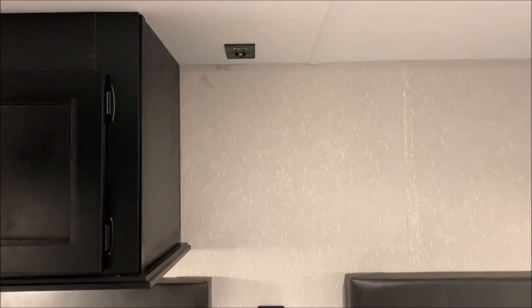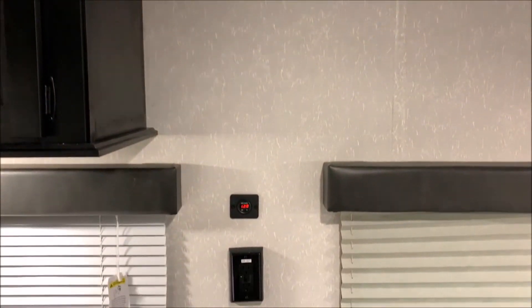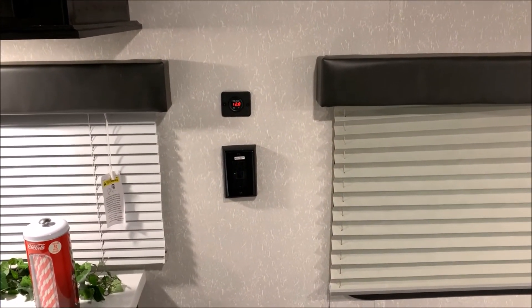Right beside the kitchen up top is going to be a Wi-Fi extender that you can purchase, your voltmeter, and another 110 outlet.